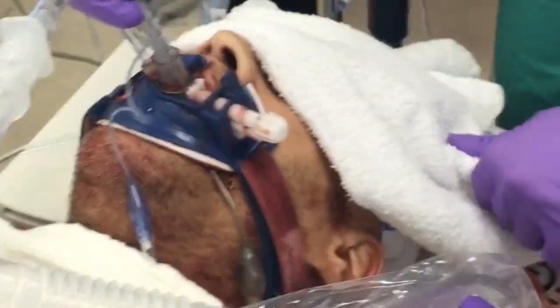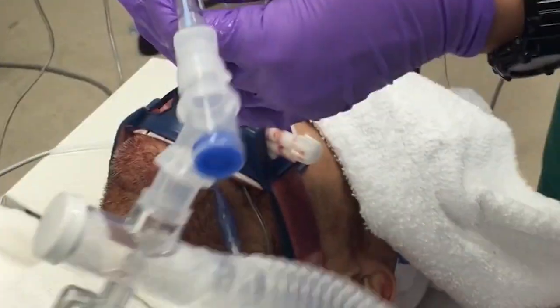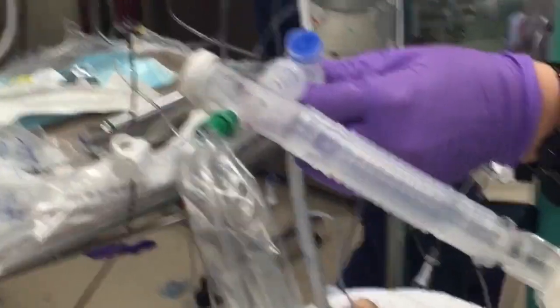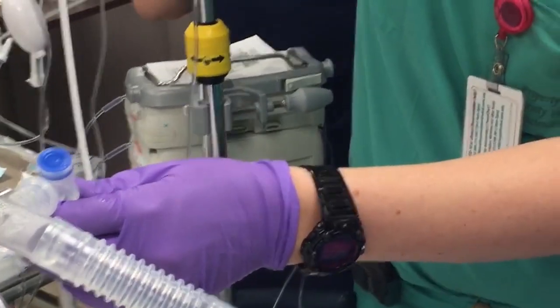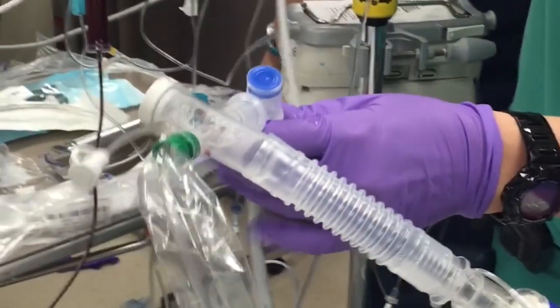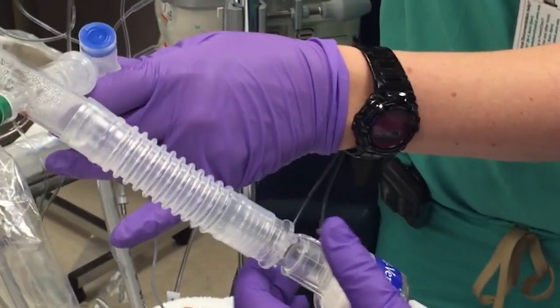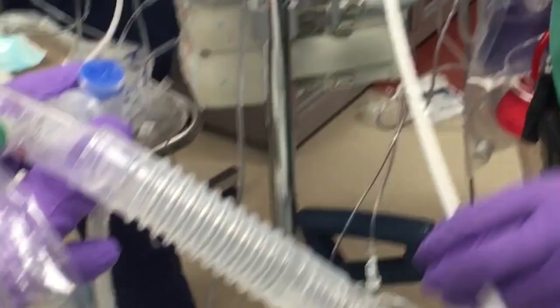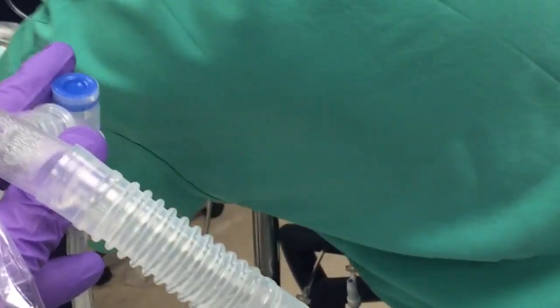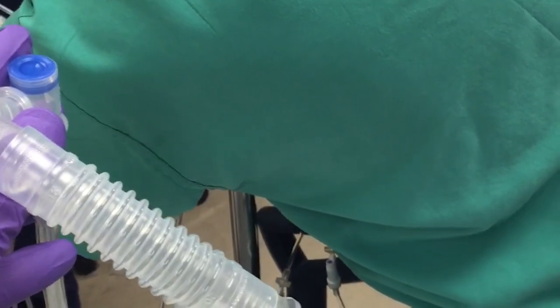Now take your A-scope and pass it through your bronc port. Keep track of your directional bend — you have to think about which way you're going to want to go when you come off the end. Pass it through your port and then lube the scope on the side. Don't get lube on the end — it's going to affect your view.